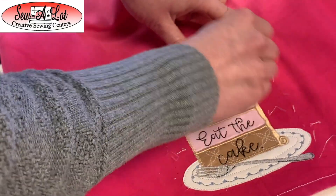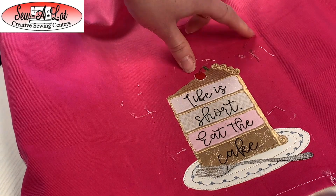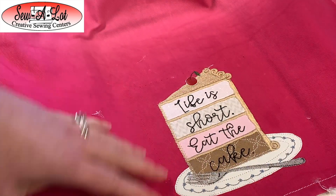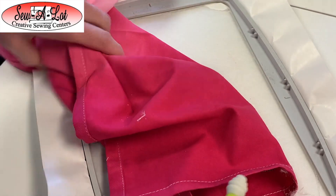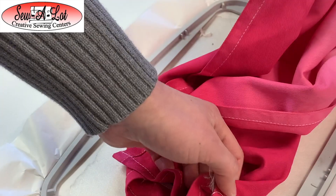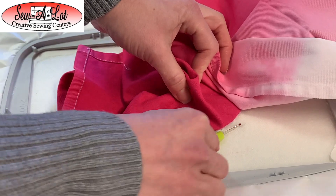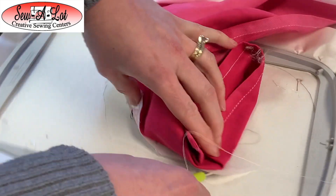If you have one of these wonderful Seam Fix Seam Rippers, the little rubber end on it is made to just pull those threads out. Once I have that all cleaned out, I'll pull the towel away from the sticky. I like to use my Seam Ripper to stick it into the stabilizer and cut closely around the embroidery so that when I get it all trimmed out, I can take it and rinse it.